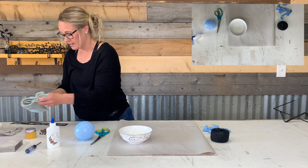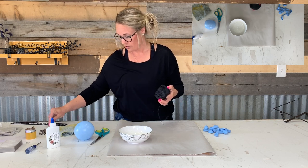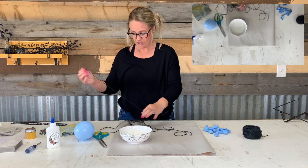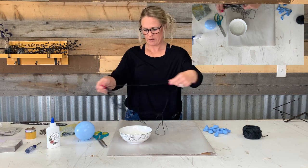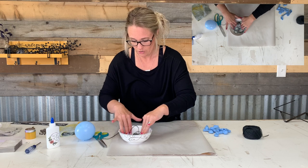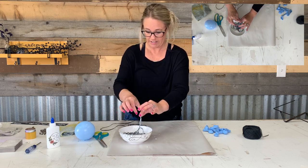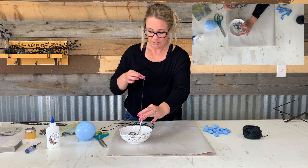The trick is making sure you saturate your yarn but then get a lot of the excess glue-water solution off. Take a bunch of yarn, undo it — you'll want lots, and there's plenty included. Get it soaked in there. Now pull it out, wring out the glue, and set it right here on the table. This stops a lot of that excess glue. Wring it all out — this would be super fun to do with the kids since it's messy.